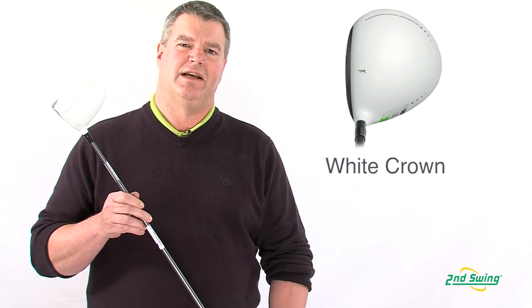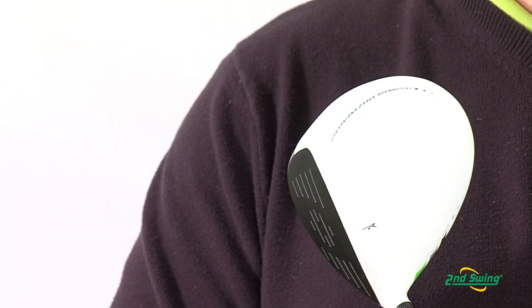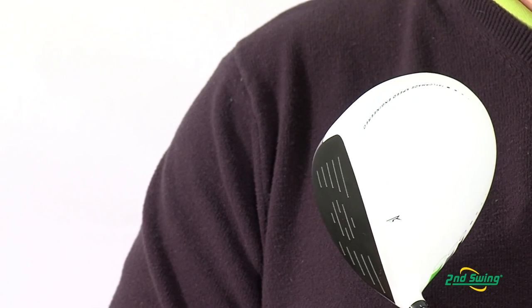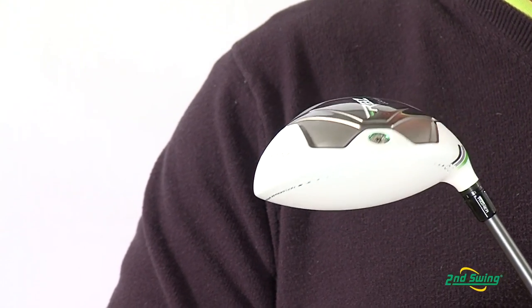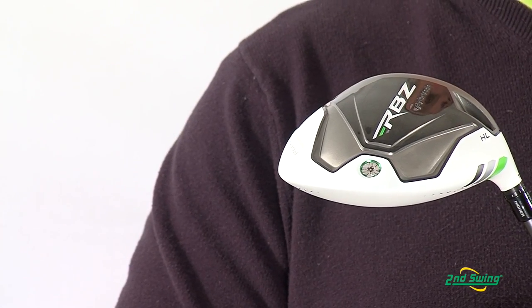The first thing that you'll notice is the white crown. It's not just a cosmetic piece — the white crown reduces glare, it makes the club head appear larger, and with the contrasting black face, makes it very easy to align.